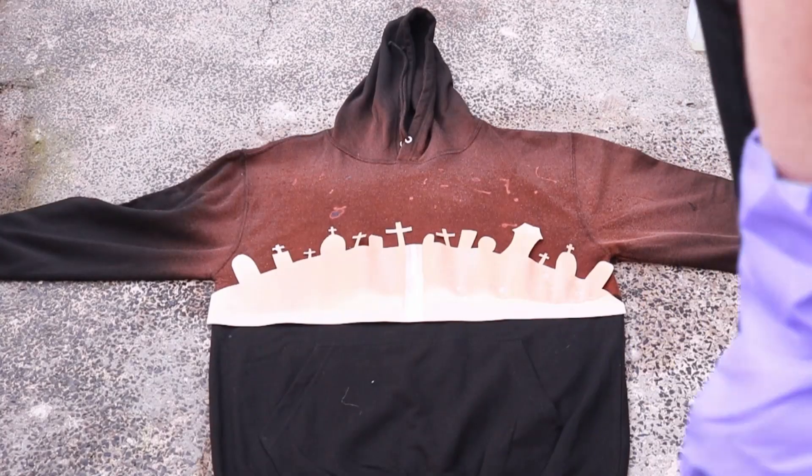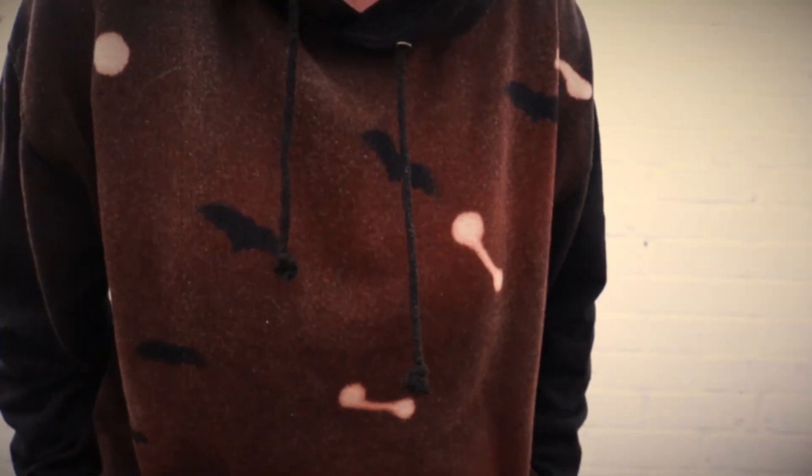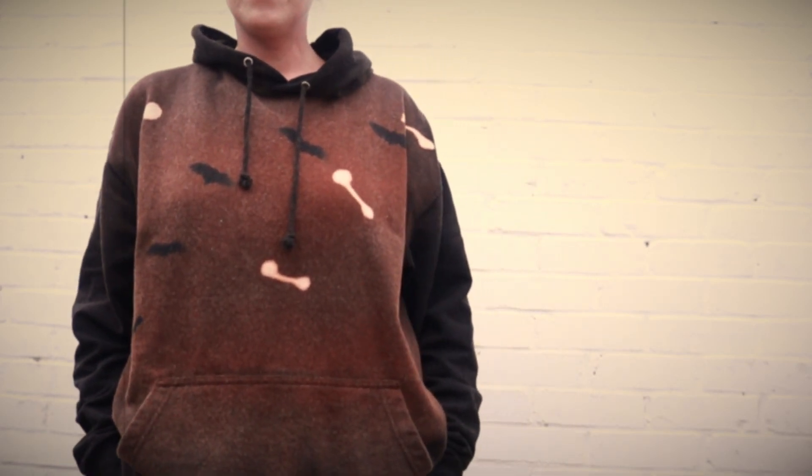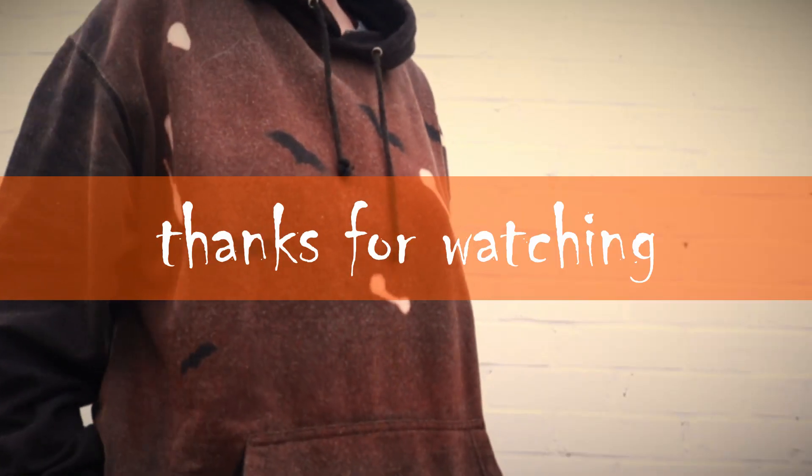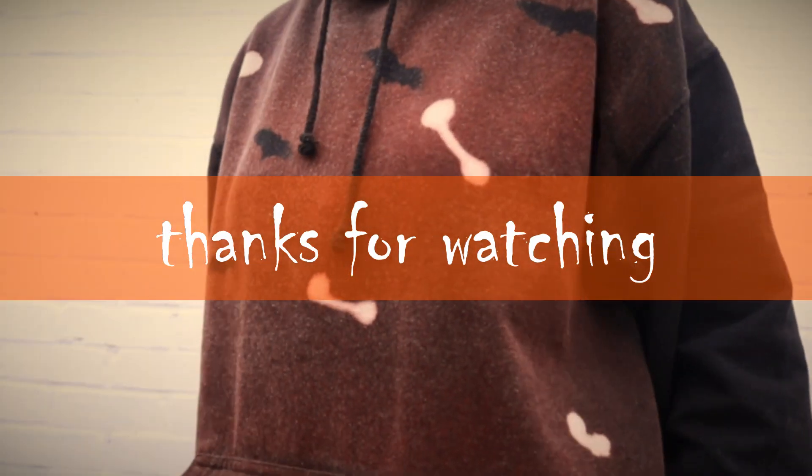And that's it — it's ready to wash, dry and wear. Also just for fun I did another sweatshirt with a graveyard scene on, so I'll show you that as well at the end. And when they're all washed and dried, this is what they look like. So that is it, another quick and easy one. Thank you so much for watching and I will see you again next time.